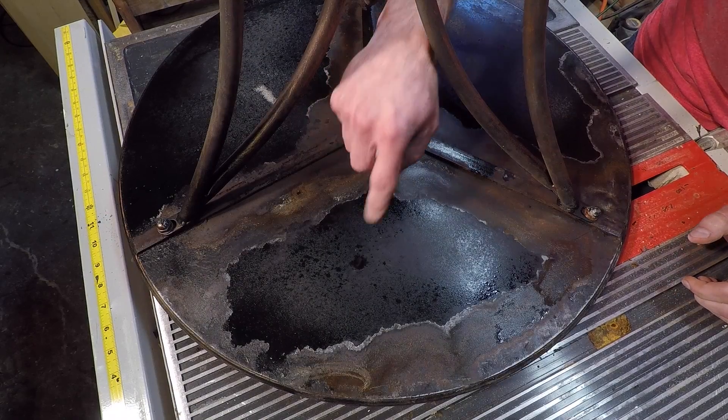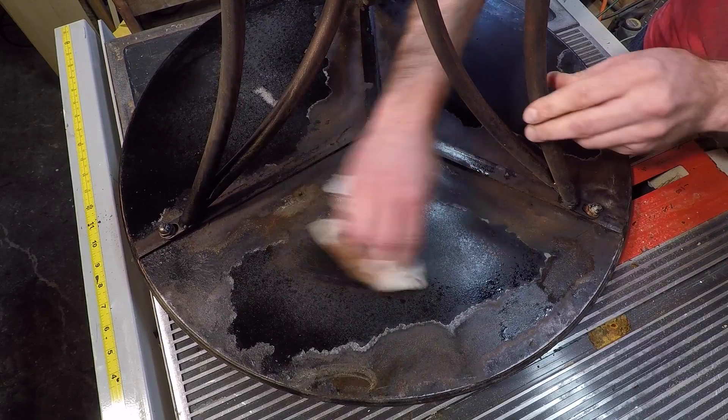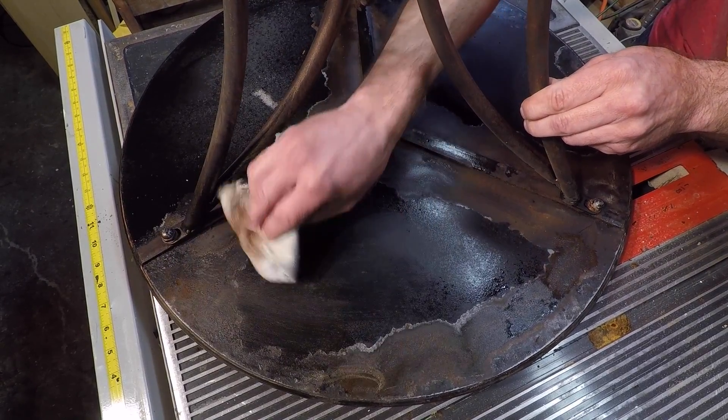After 24 hours, you may see some moisture still on the surface. So simply take a rag and dry it off. Try not to get any on your hands.